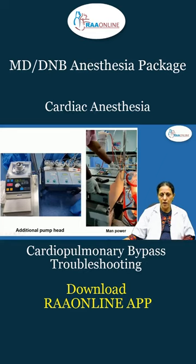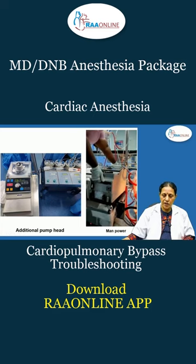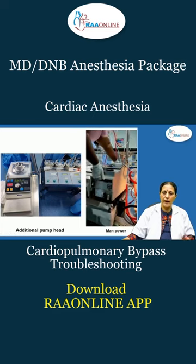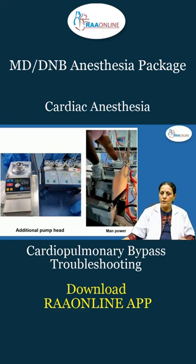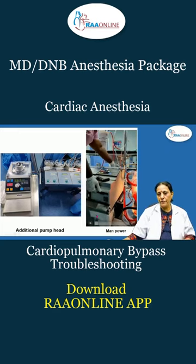This is the five-module heart-lung machine. There is an additional pump by the side — in this case, one of the pumps was not working. You can always have an additional pump so that if the main pump does not work, you can take the tubes and put them inside this pump and keep running.